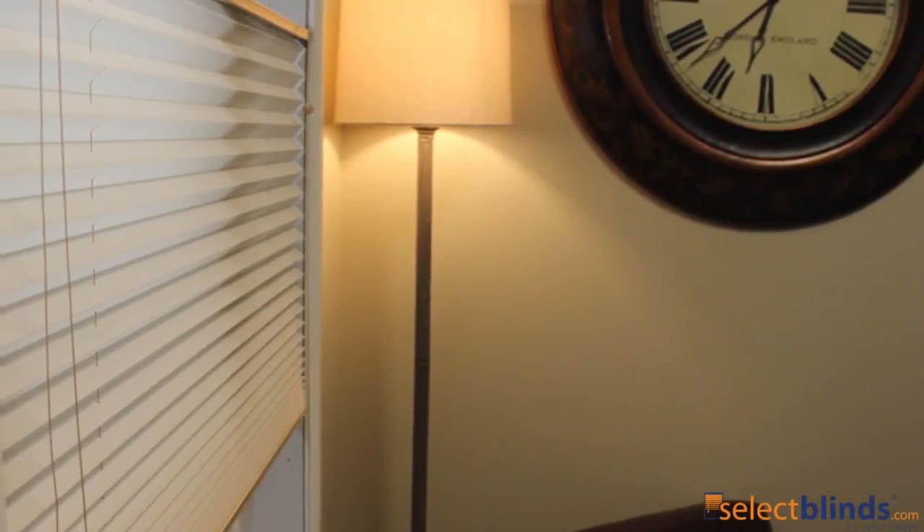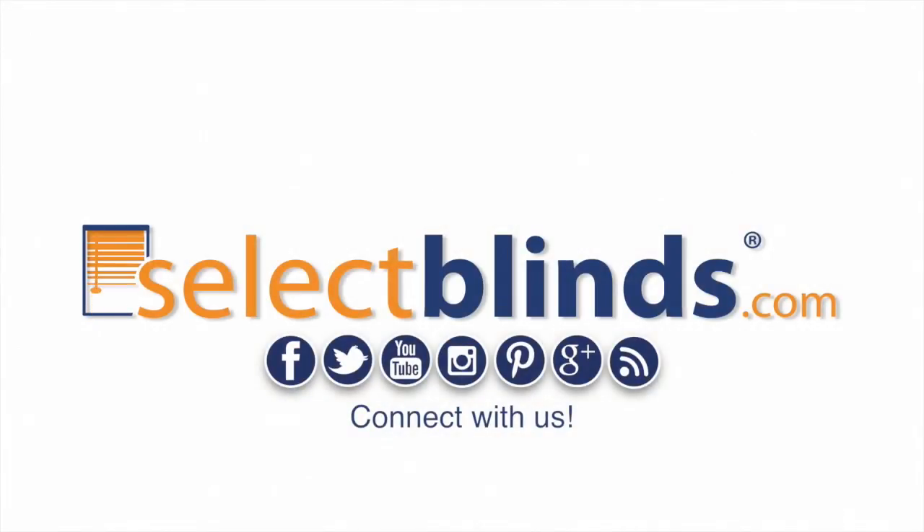Keep it simple with our basic pleated shade and create just the right finishing touch for any decor. Find this product and other great selections at blinds.com.